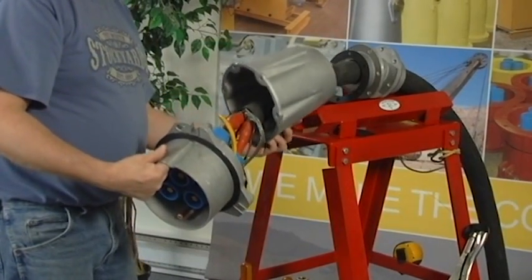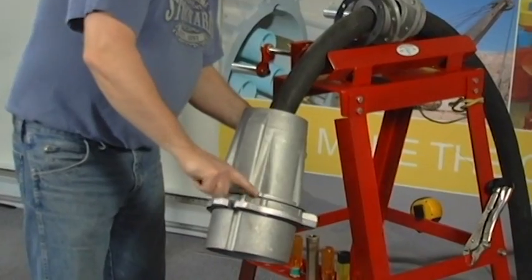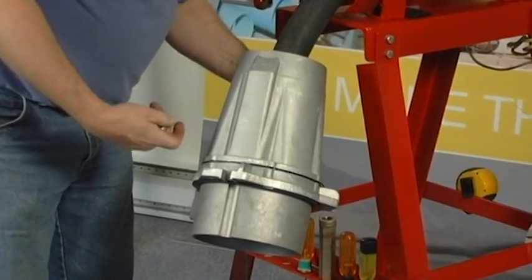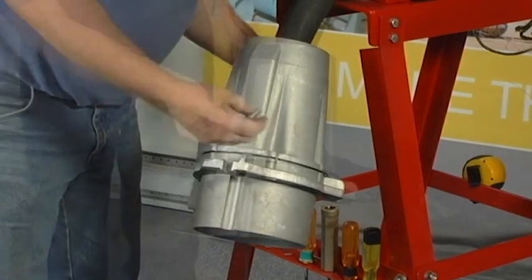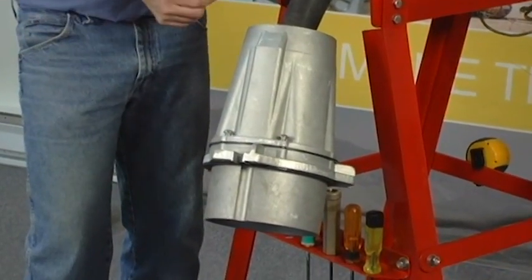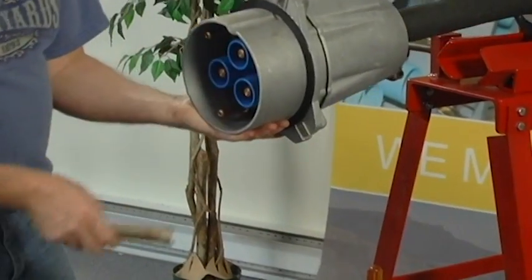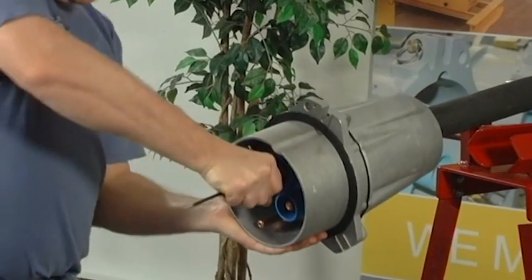Confirm that the main body gasket is correctly positioned, then attach the front and rear bodies using the hardware supplied. Once the body is assembled, a final tightening of the contacts and the insulator retaining bolts is recommended.